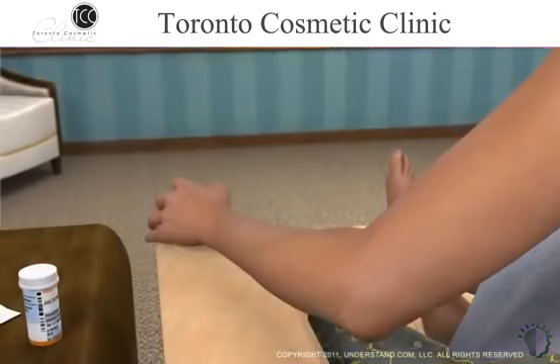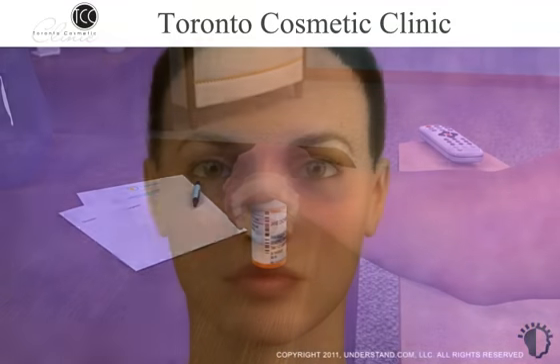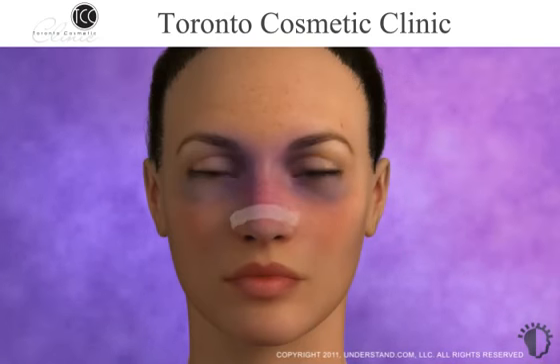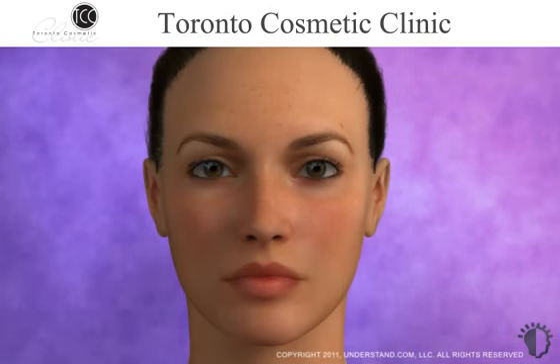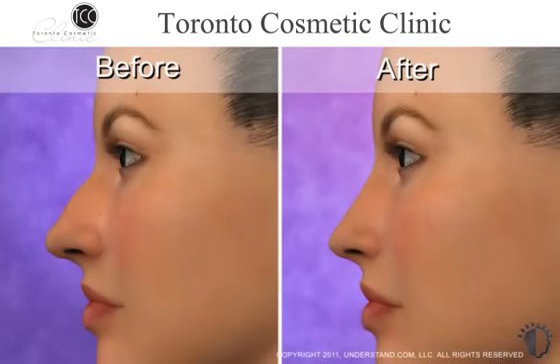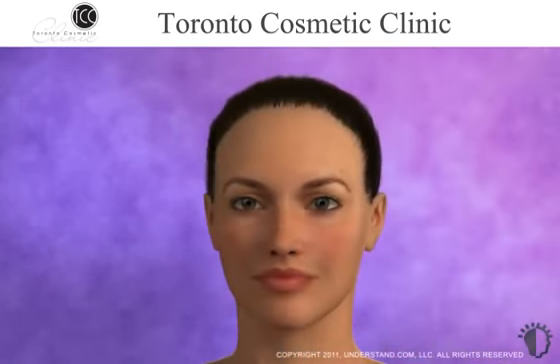Your physician will likely recommend pain medication to help keep you as comfortable as possible until the pain subsides. Stitches, bandages, and nasal splints will be removed in approximately one week. Although the majority of the swelling will subside quickly, some minor swelling may persist for a few months, and it may take up to a year before the final results are complete. While nose reshaping procedures are not intended to achieve perfection, adjusting the proportion and profile of your nose can help to significantly enhance your self-confidence and appearance.